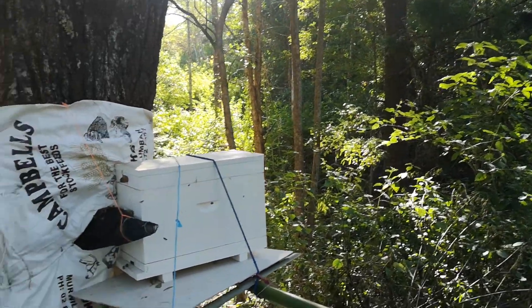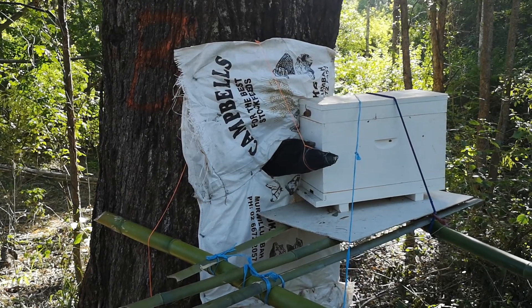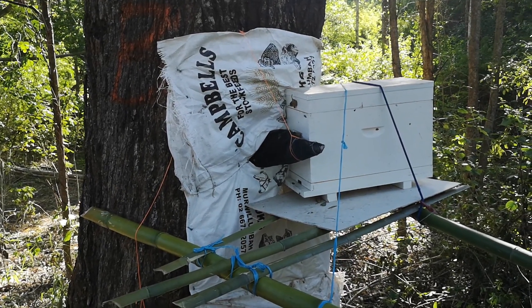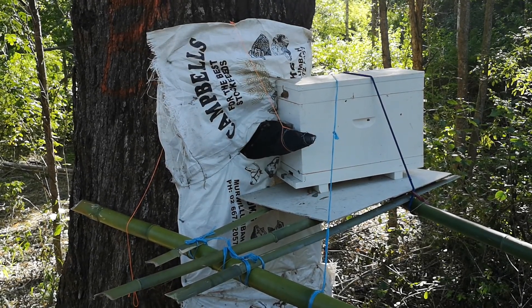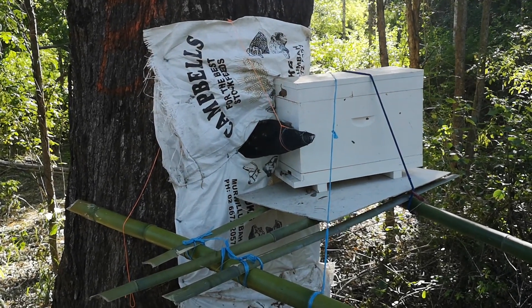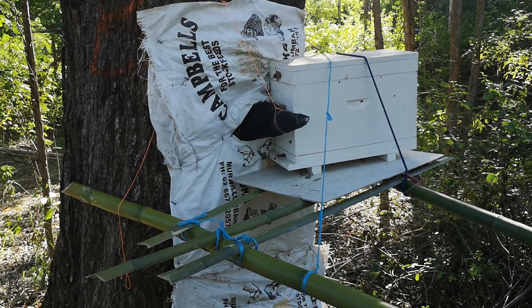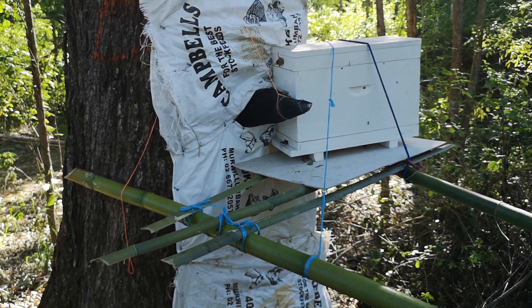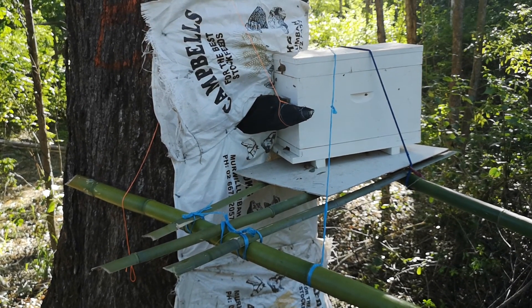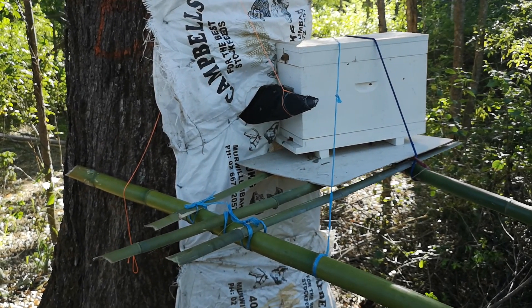Over here we have our iron bark tree that has a beehive living inside it. We're trying to relocate this hive, as mentioned in our previous videos. As you can see, we're having a lot of success — we've now closed the area off totally with some old feed stock bags, chicken feed bags, and we've moved the nuke box a little bit closer to the entrance.